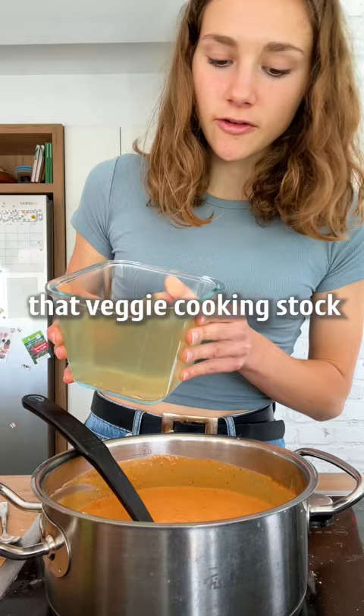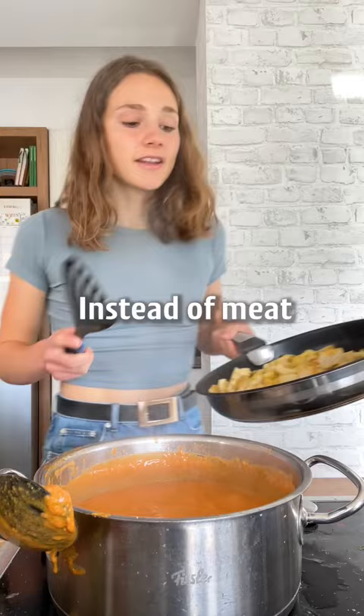Then let it simmer. Instead of meat, I'm using tofu for protein. You can add more spices or water to taste.